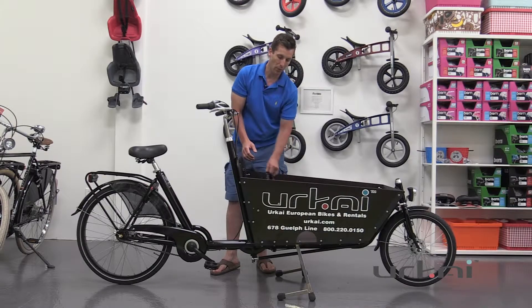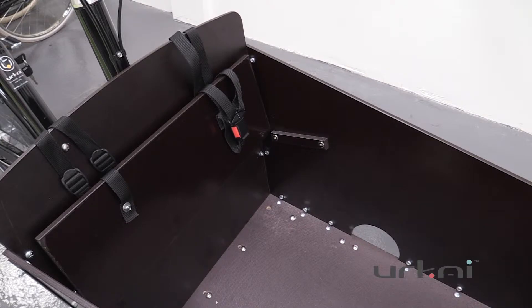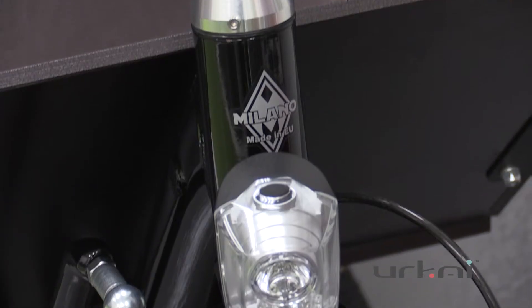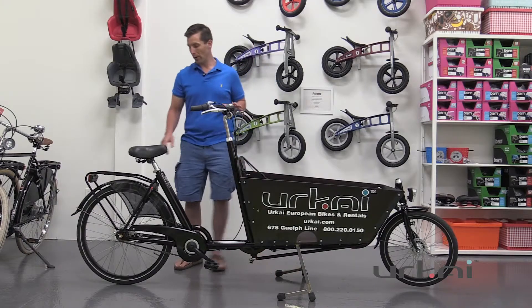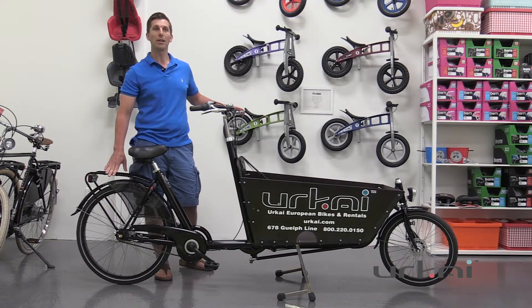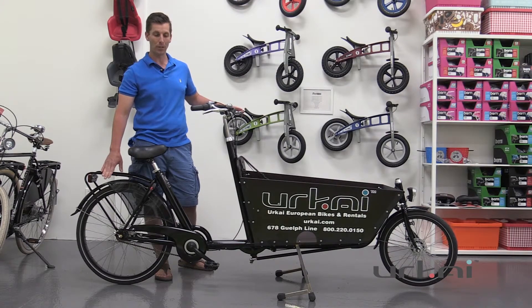The bench also folds up so that you can get the full use of the box. Of course they always come with a bell. Front and rear battery-operated lights, as well as a rear carrier — so if you want to keep something on your panniers to keep it out of your kids' hands, that's a great place to put it.